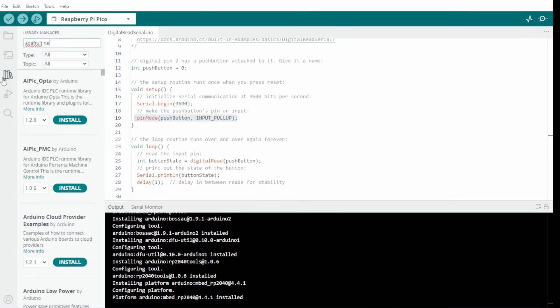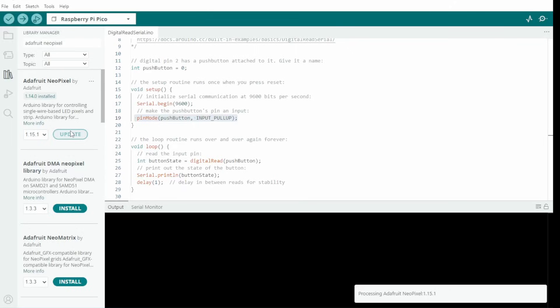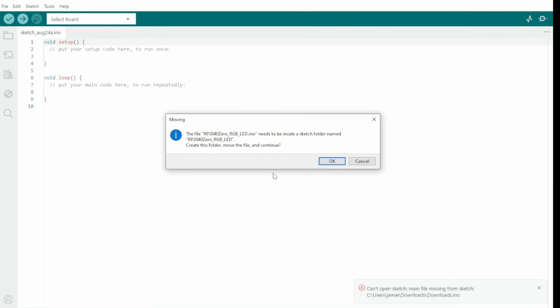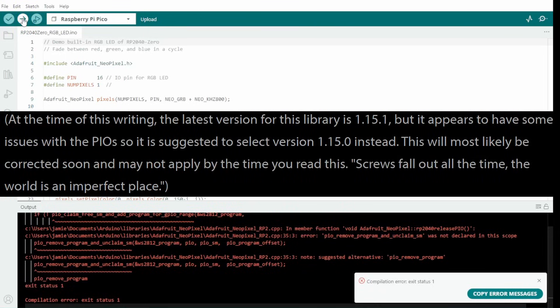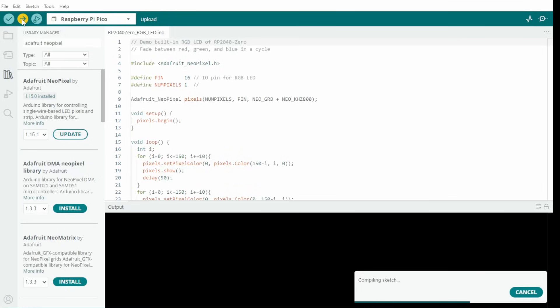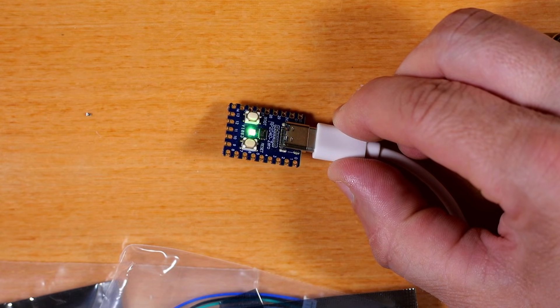The Instructable advises using the Library Manager to search for and install the Adafruit NeoPixel library — I've already got that installed so I hit update. Then grab the sketch from the Instructable and open it in Arduino and push it to the board. Note: the Instructable mentioned the latest version was 1.15.1 but recommends going with 1.15.0 instead due to possible issues, so I backed the NeoPixel library down to that version. After sending it again it compiled fine, and we can see the onboard RGB LED on the 2040 dev board cycling through colors as expected.